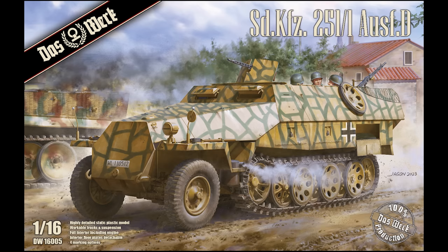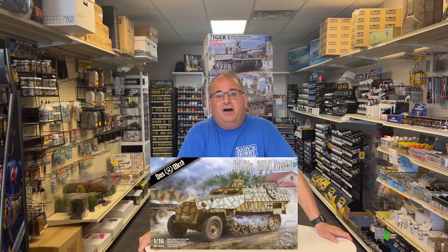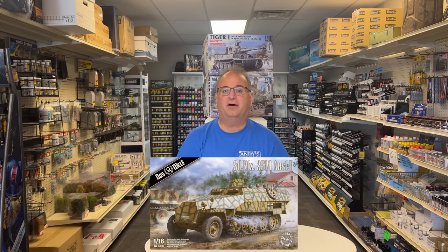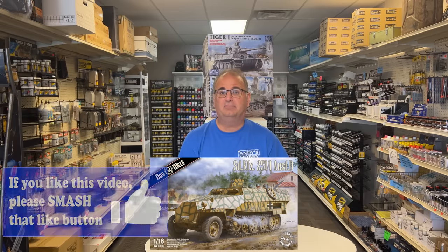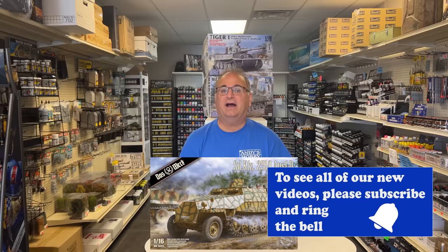This is an incredible kit. I can't wait to start building this one up and put it alongside my Tiger, my Stug, and my Panzer III — and all the other American stuff that's coming out. There you go, guys — a quick little preview of this exciting new soon-to-be-released kit. Remember that as soon as we get a prototype, I will have a YouTube video on that. So if you haven't done so already, please subscribe so you'll be notified every time a new video comes out. Also you can go to our website right now, andyshhq.com — we have this up for pre-order.